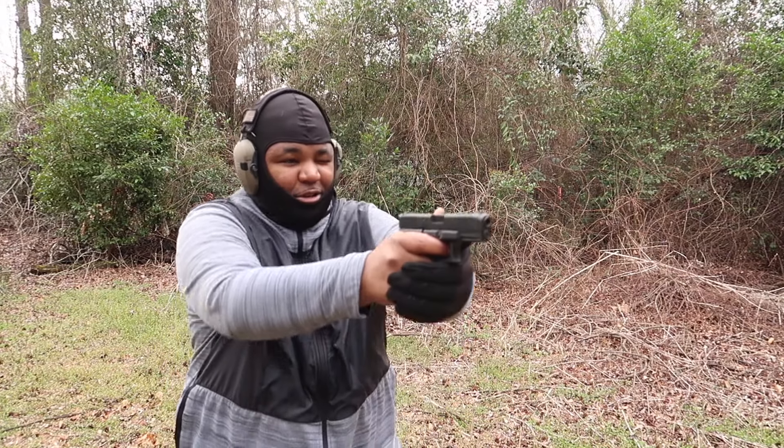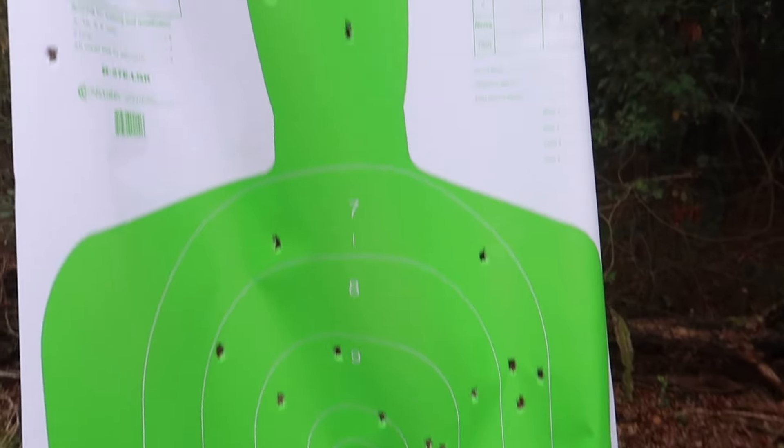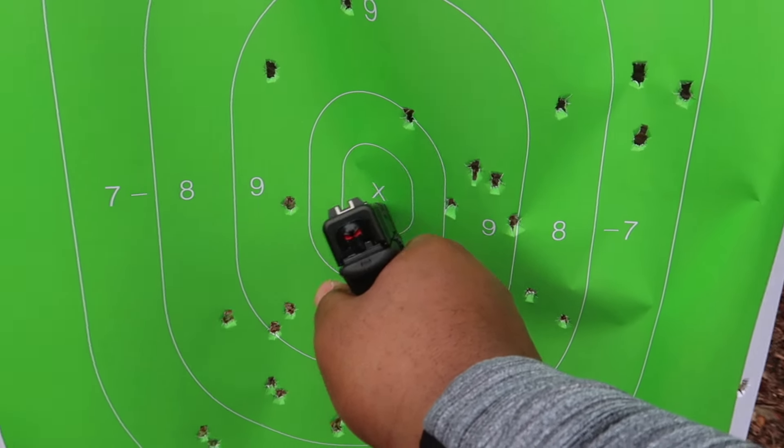Alright, I'm going to try to get some center mass hits. Accuracy on this bad boy is all over the place, so I'm trying to tighten up. I got 10 loaded in. I'm going to go as fast as possible but still try to hit center. I got closer, definitely got closer, but still all over the place. Look at this target though — he definitely would have been gone. But there's not a single shot center mass. At the end of the day, who buys a G Flex for accuracy? This is for fun.